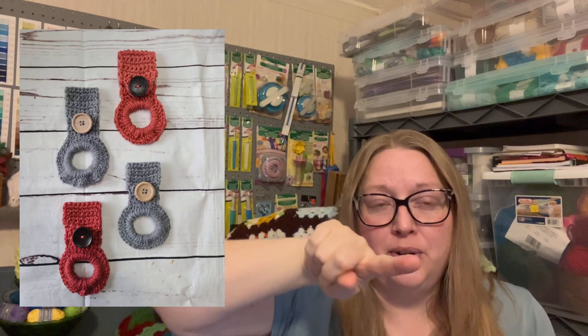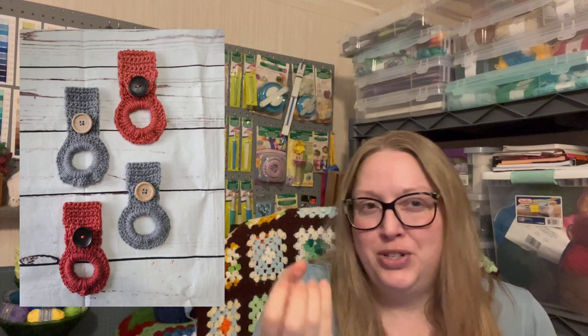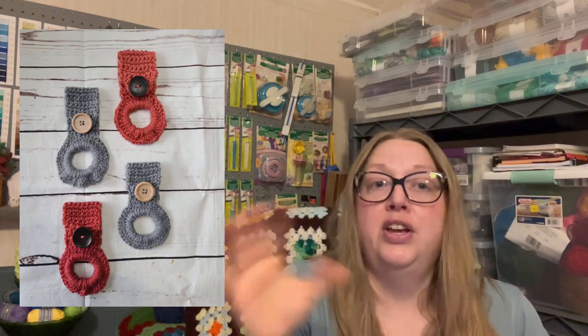These are pretty cool because I made some of these a couple years ago when I was selling stuff at a farmer's market — this was pre-YouTube. They work up super fast. There's a ring in the middle and I used plastic bracelets I found at the Dollar Tree — like six for a buck. This is great for people who don't want to crochet towel toppers onto the actual towel — you can make these rings and just slide your towel through.